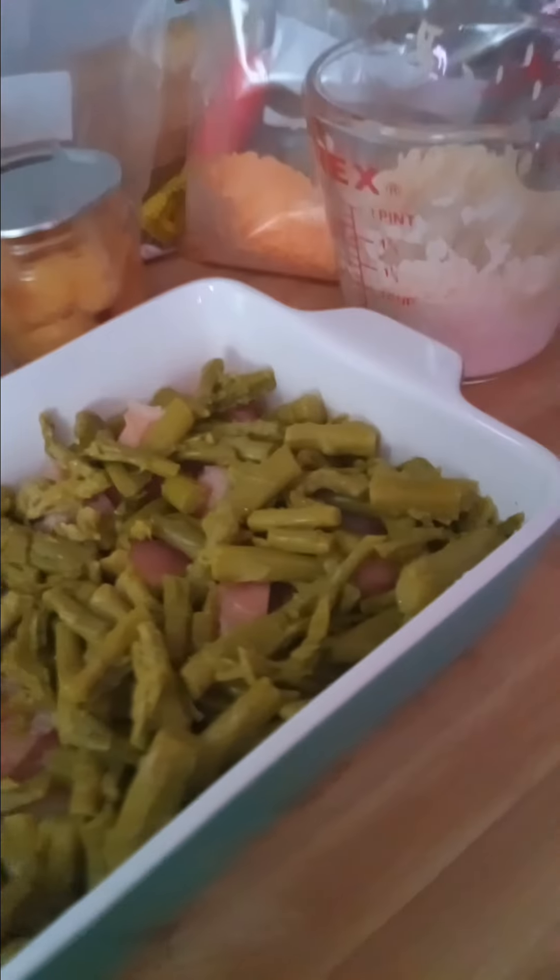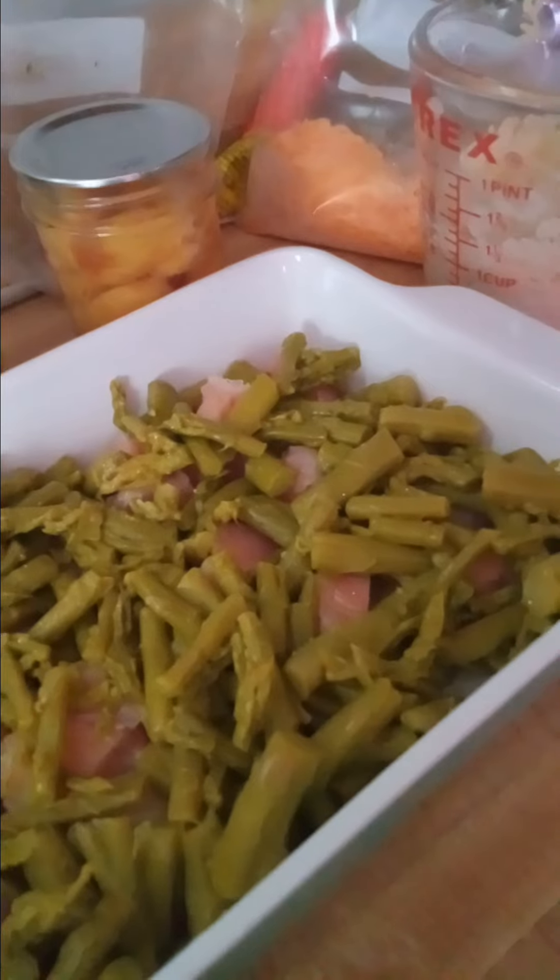I am in the middle of cooking and it really is not taking that long. If you think that cooking takes so long, you're mistaken - it really doesn't. I have some chicken tenders here.